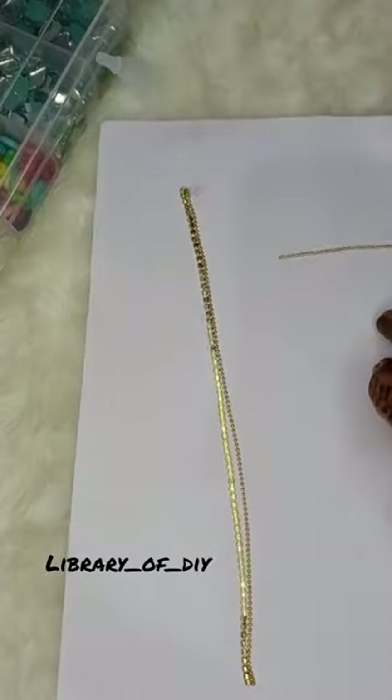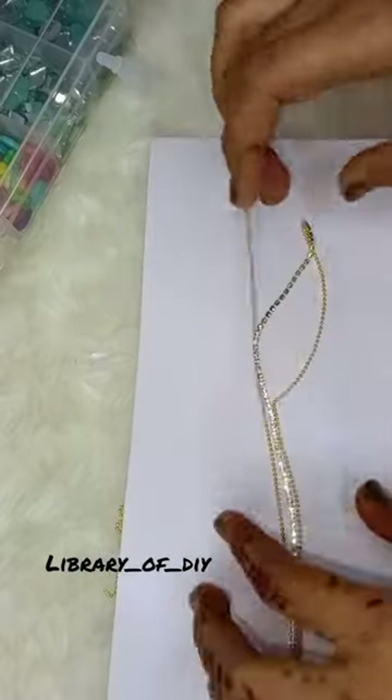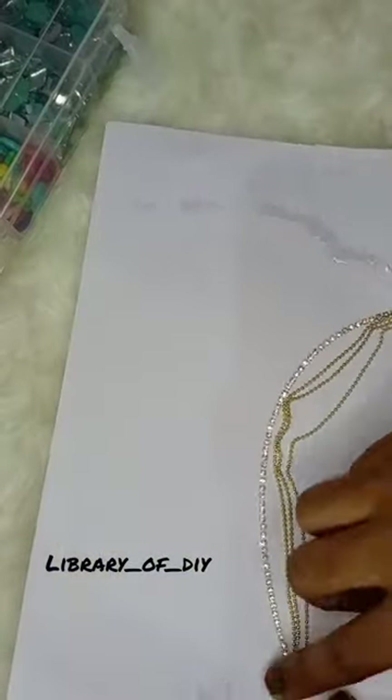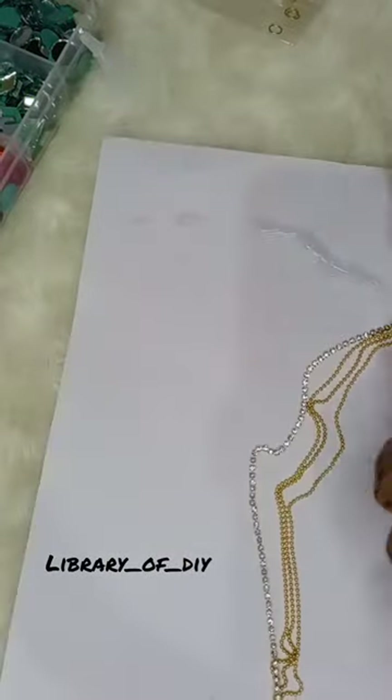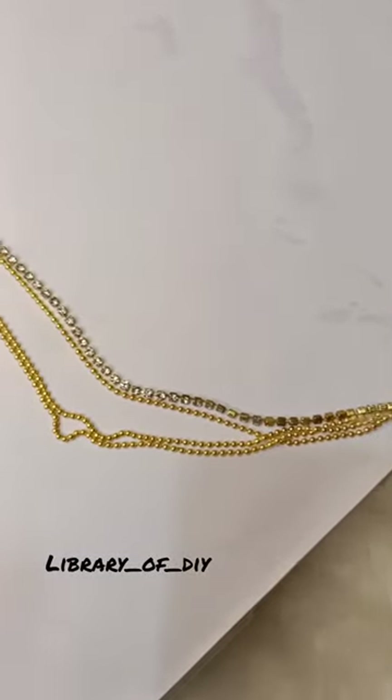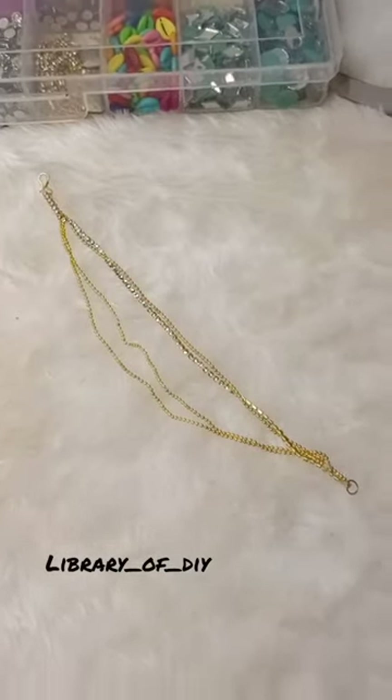Now we will attach a jump ring and hook to complete it. Here is the final look, and here is today's selfie!